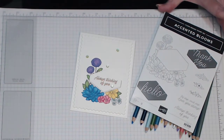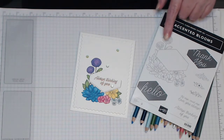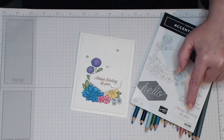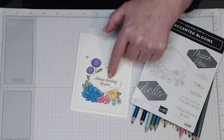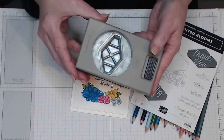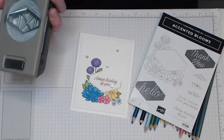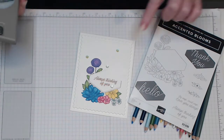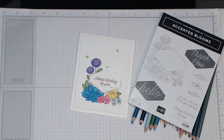This is the stamp set that I'm using — this is the Accented Blooms. I've used this main stamp here, and down here is the sentiment that I'm actually using. I've copper embossed that onto a piece of cardstock that I've punched out using the coordinating punch that comes with this bundle. You can punch these out after you've stamped them, or punch out a piece of cardstock and pop it on top after you've embossed it — that's usually the best way.